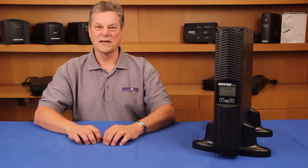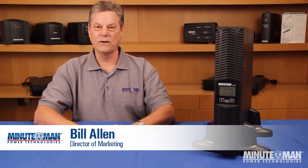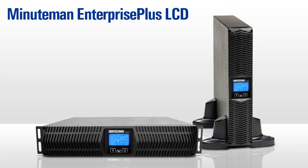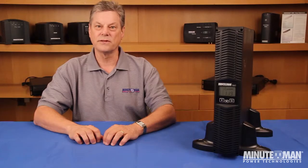Welcome to Minuteman Power Technologies Power Learning Series. I'm Bill Allen and today we're going to take a look at the Enterprise Plus LCD Series UPSs. As the name implies, this is an updated version of our popular Enterprise Plus UPSs. Now let's take a look at some of the new features.